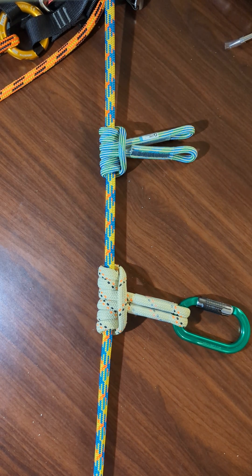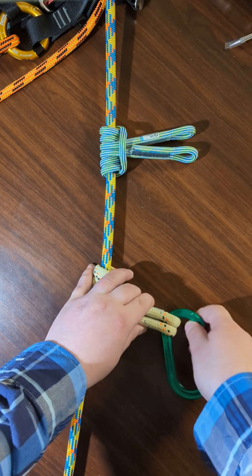Hey everyone. Today I'm going to show you how to tie a classic six coil prusik using a hitch cord versus a loop. So here's how you do it.